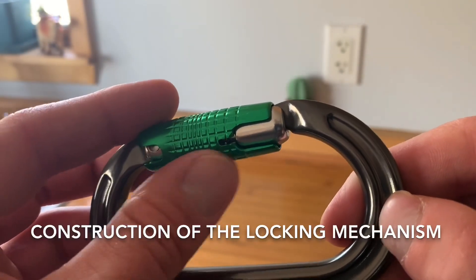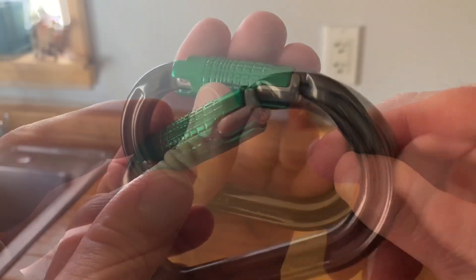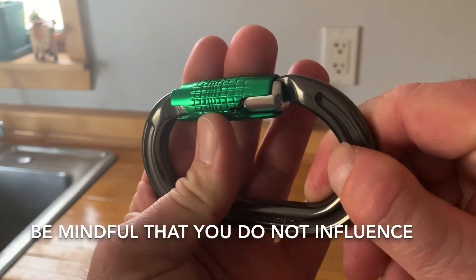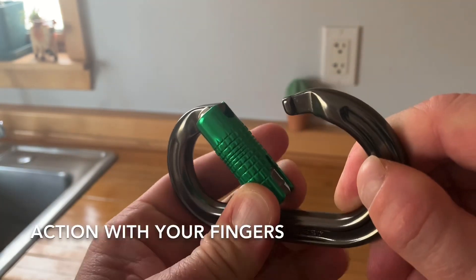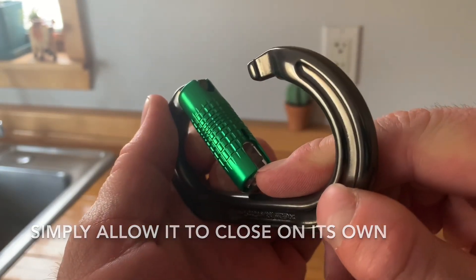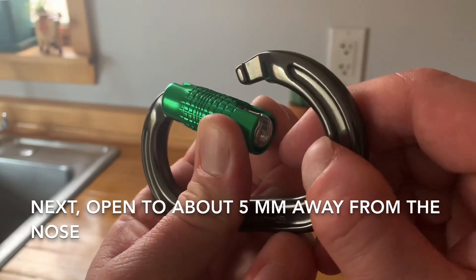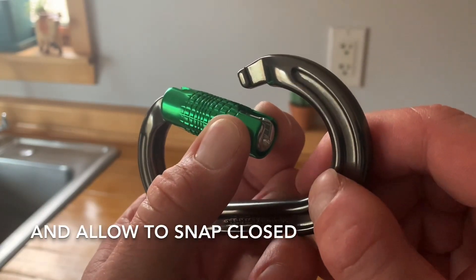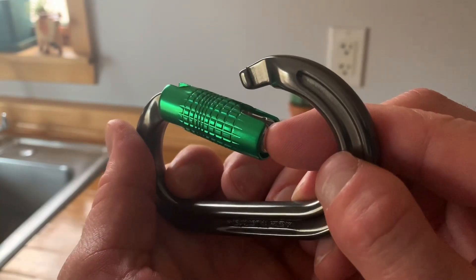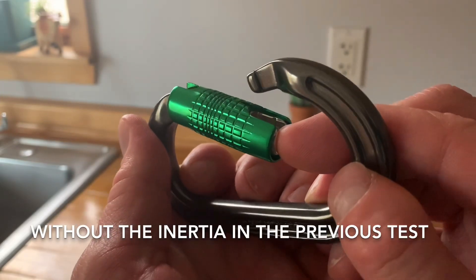Now that we've learned about the construction of the locking mechanism, let's inspect it for proper function. Open fully and allow to snap closed, being mindful that you do not influence the action with your fingers — simply allow it to close on its own. Next, open to about five millimeters away from the nose and allow to snap closed, once again being mindful not to influence the action. Here we are assessing the timing and function without the inertia of the previous test.